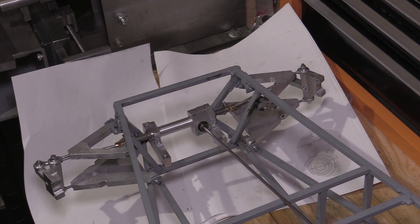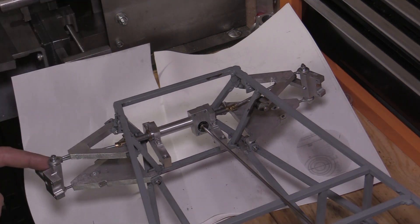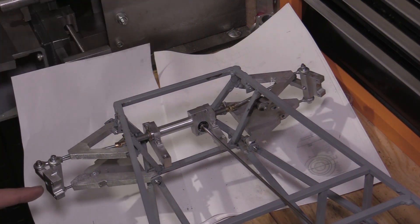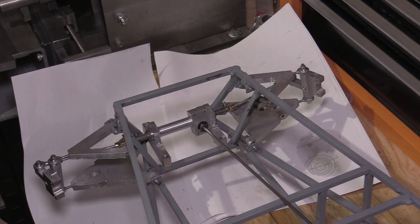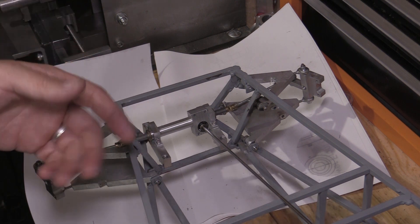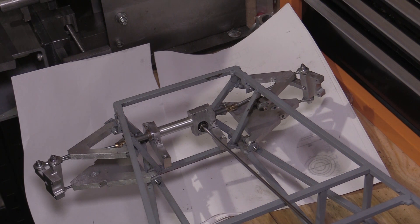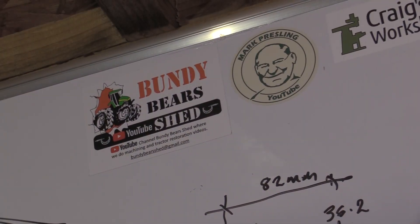I'm going to call that the end of this video. I have now completed the drawings for the front hubs, brake discs, and stub axles that will bolt into the upright for both sides, and I'm working on the design for the rear hubs and axles. They'll need splines cutting, so I'll be doing a video shortly where I do some trials on cutting internal splines on the manual shaper.